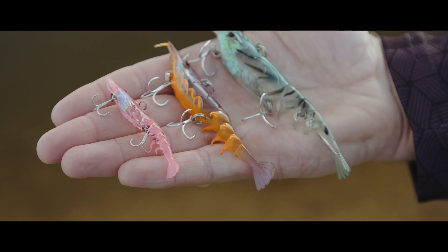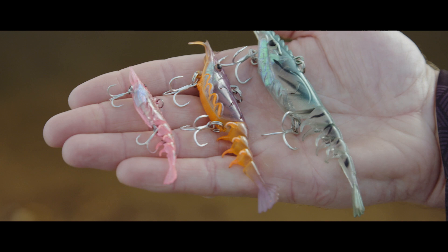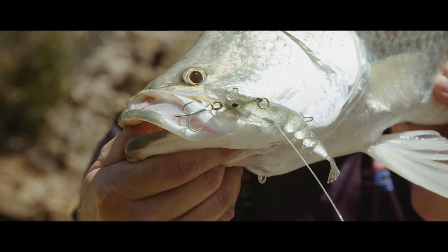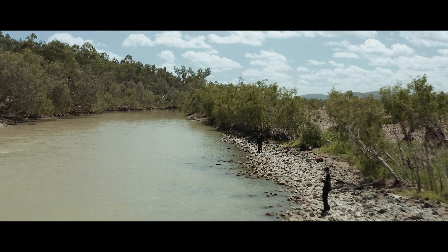The Shimmer Shrimp comes in three different sizes: 65, 100, and 120 mil. Up the Burdekin, we were mainly sticking with the 120 mil size, just so we had those bigger, stronger hooks. The barra just love a 120 mil size vibe.